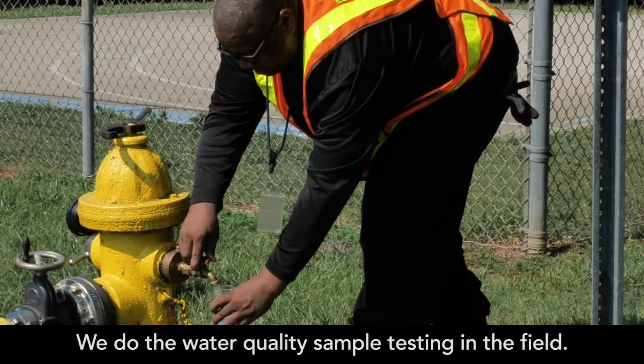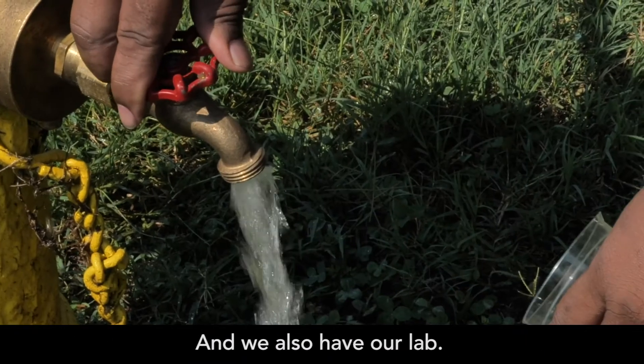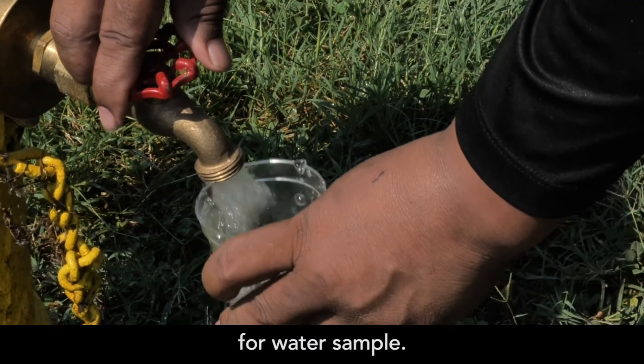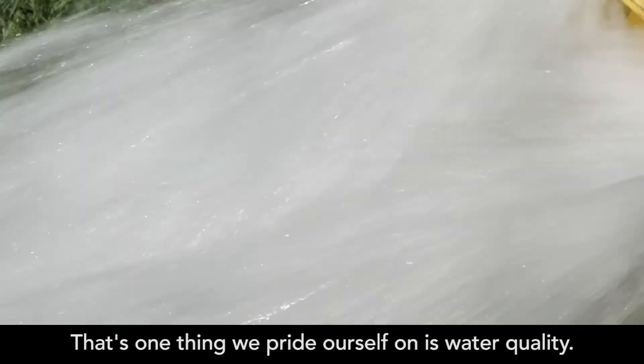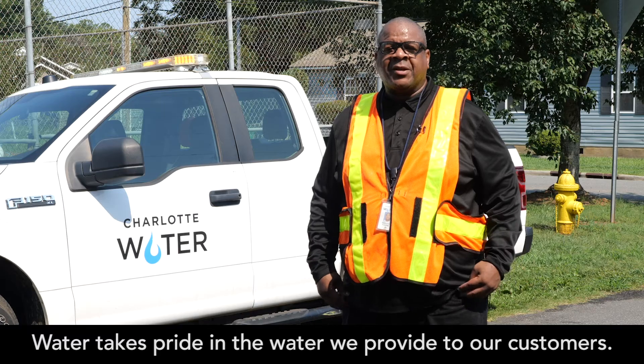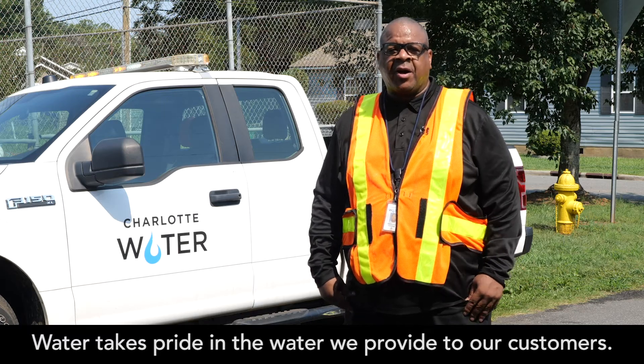We do water quality sample testing in the field, and we also have our lab — they come out and do the state certifications as well for water samples. That's one thing we pride ourselves on: water quality. Charlotte Water takes pride in the water we provide to our customers.